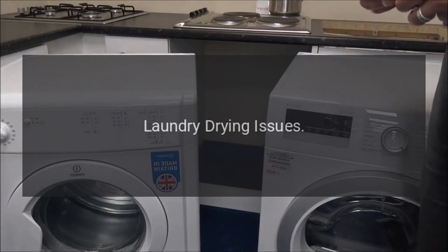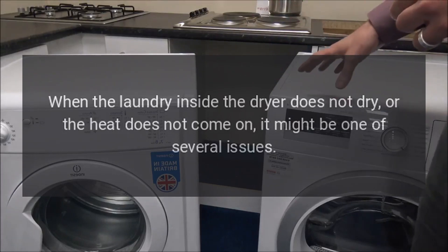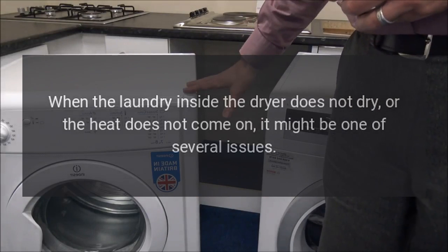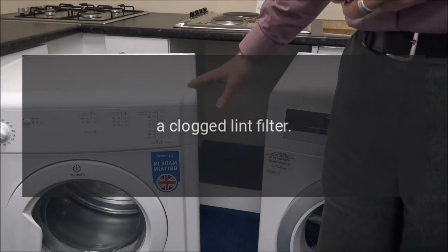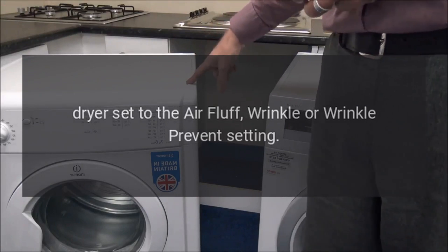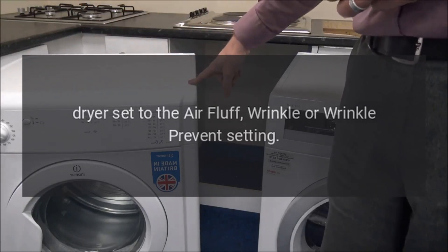Laundry drying issues. When the laundry inside the dryer does not dry, or the heat does not come on, it might be one of several issues: a clogged lint filter, the dryer set to the air fluff, or the wrinkle or wrinkle prevent setting.